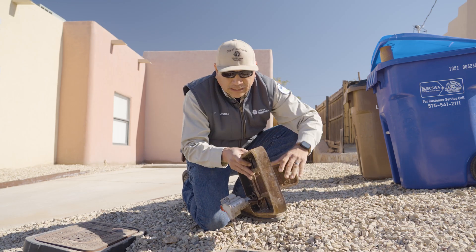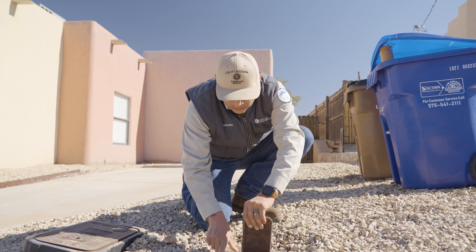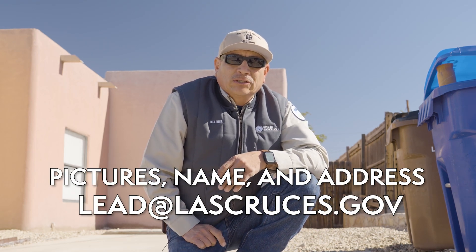Once we have determined what type of material we have on the customer side and city side, we would like for you to please take a picture and send it to lead@lascruces.gov, and we'll take it from there.